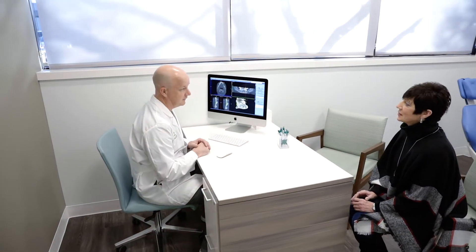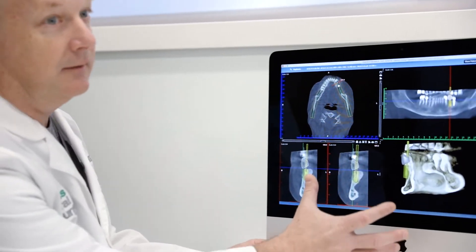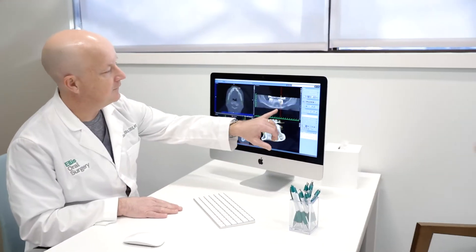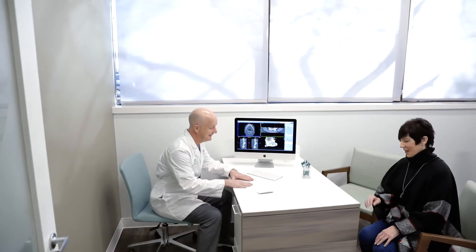So the solution is to add dental implants to provide more stability. What the patient lacks in bone that would stabilize the denture, we add dental implants so the implants become the support for the new denture. Typically we can utilize two implants.